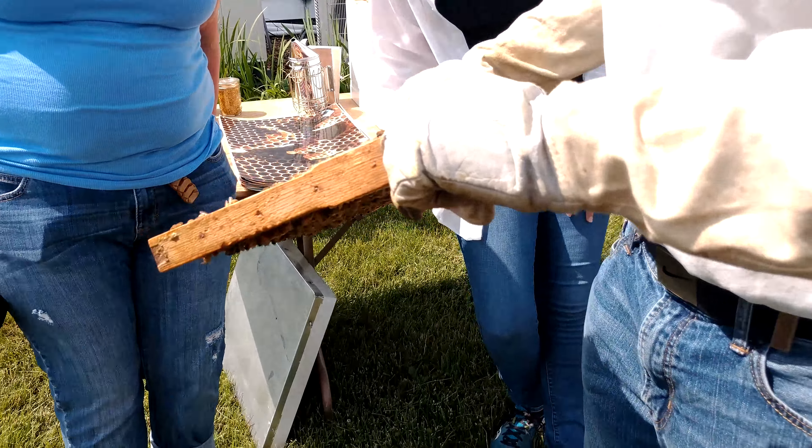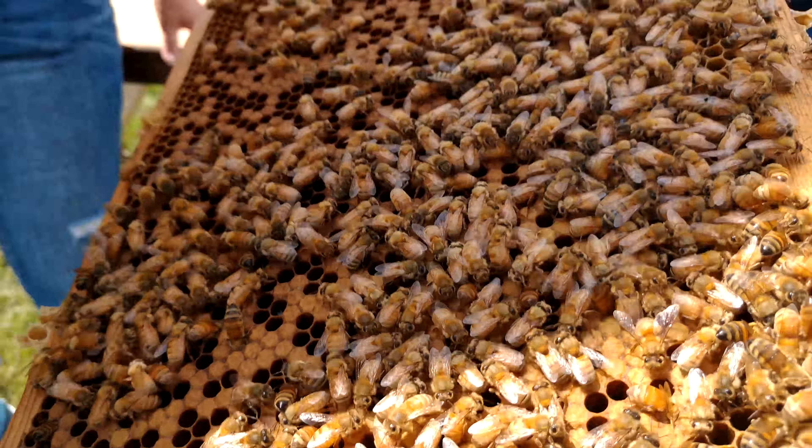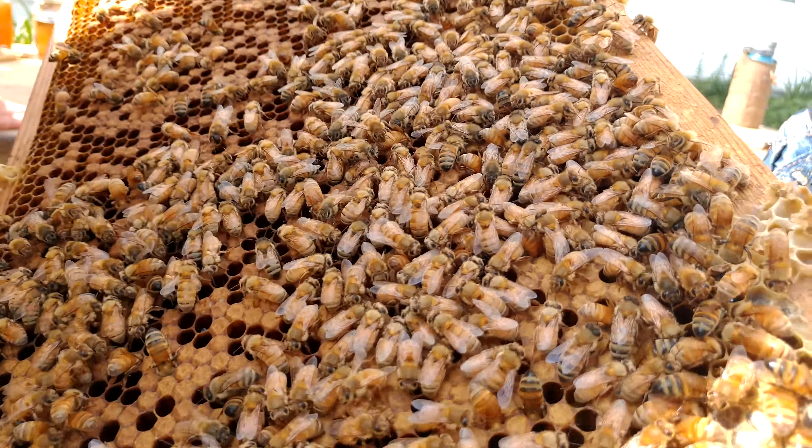There's some larvae right in there. Oh, awesome. Can I see it? All the little white things — those are larvae that they haven't capped yet. Oh, so those are little grubs. Yep, well pretty much, it's just like a grub. But smaller. But it becomes a bee.